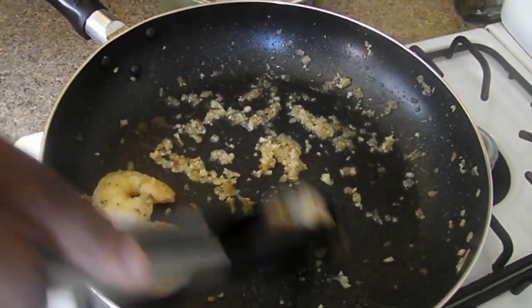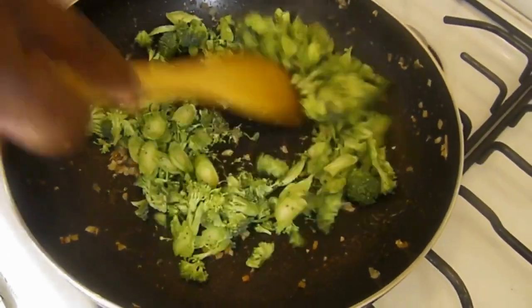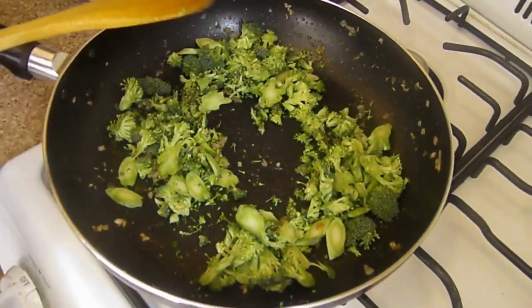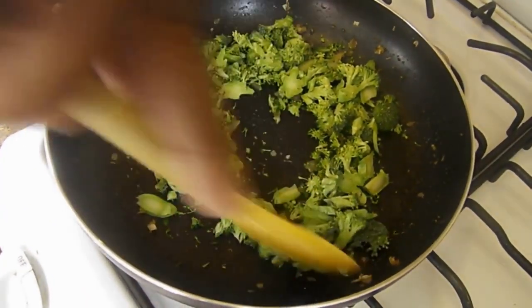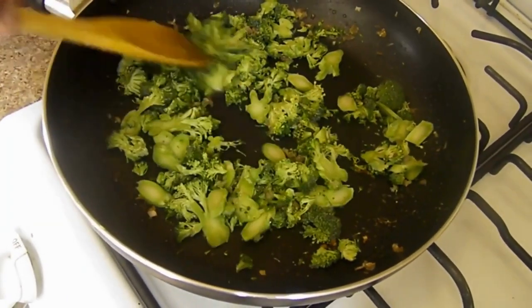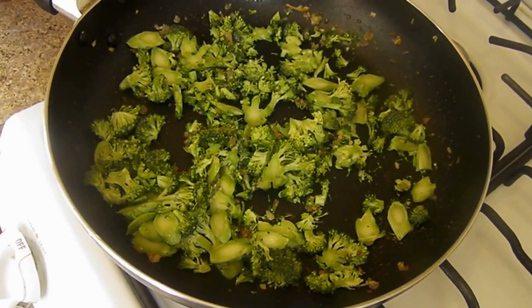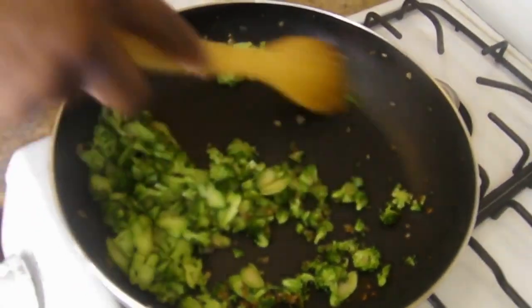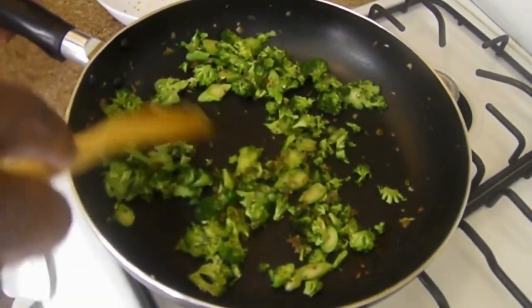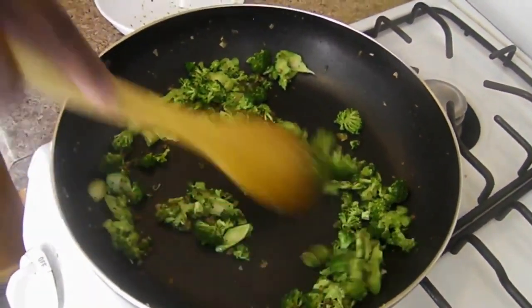We put these to the side — oh, these came out very nice. Now in the same seasoned pan, let's get our broccoli in there and we're going to sauté these up. Let's get a little more heat. This is what we want — this nice forest green. This is how you want your broccoli to be. Then we're going to put it off to the side and begin to make our alfredo sauce in the seasoned pan.